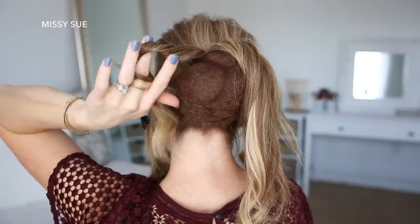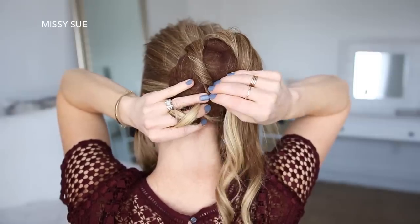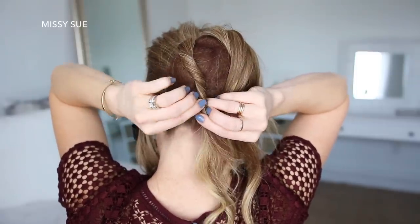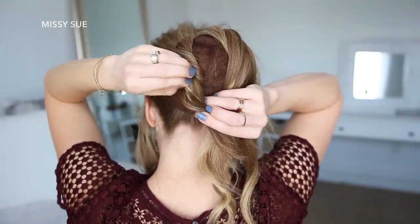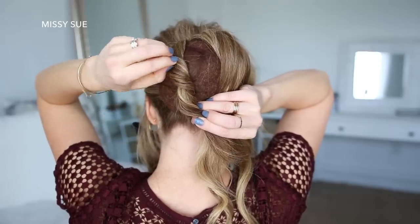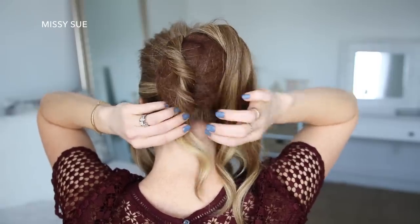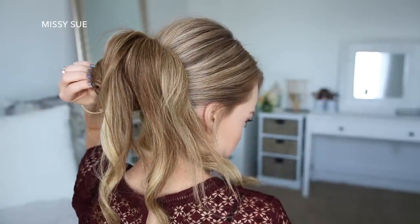Now I'm going to lay the hair from the ponytail over the hair cushion, divide out a section on the left side, twist the hair together towards the back of my head, and then lay it over the hair cushion on the left side. I'm going to pin it against the hair cushion with a bobby pin at the center of the twist, then go back over the twist pulling on the edges to make it really big and full.